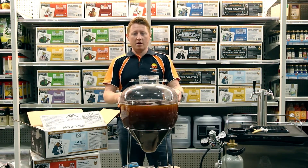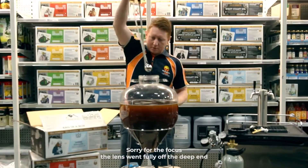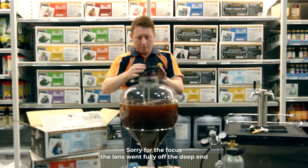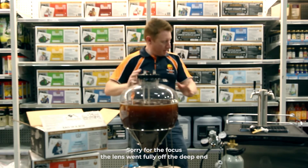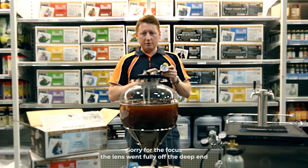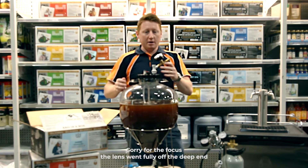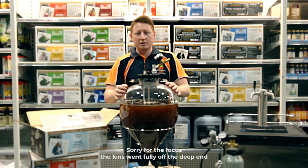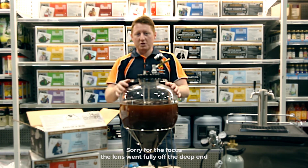We're now ready to close this fermenter up, so I'll take my lid, put the collar on and get that relatively firm. As we've previously talked about spunding valves, we'll pop the spunding valve on there and get this back into our trusty kegerator at the front of the store. We'll keep you updated with how it's going over the next week or so and talk pressure transfers again when she's ready to keg. Thanks for watching everyone. Cheers.